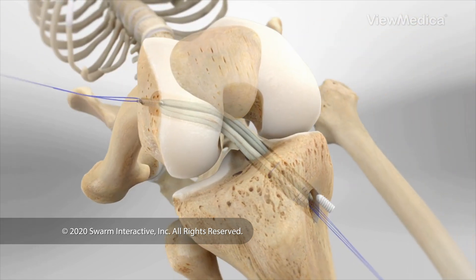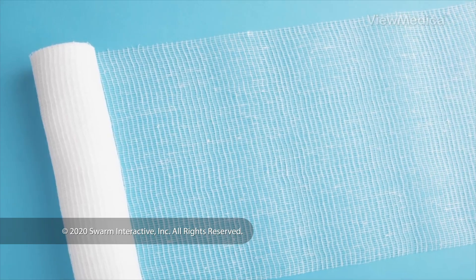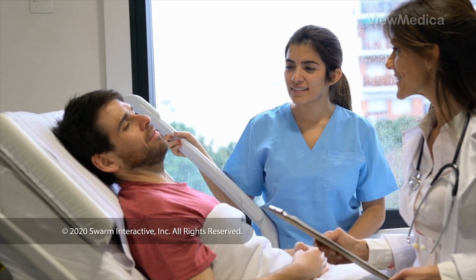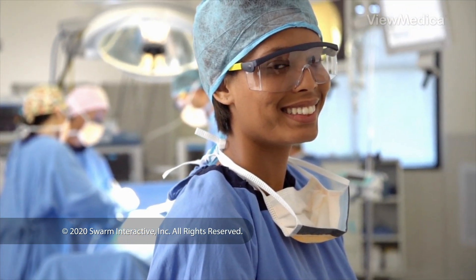As the new graft heals, it will strengthen. When the procedure is done, your knee is bandaged and stabilized. You're watched in a recovery room, and then you can go home. Follow your surgeon's instructions as you recover.